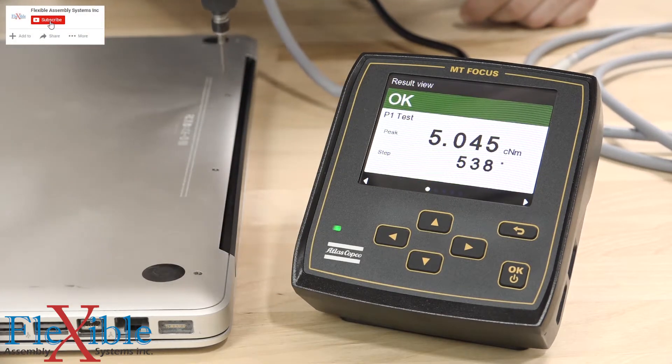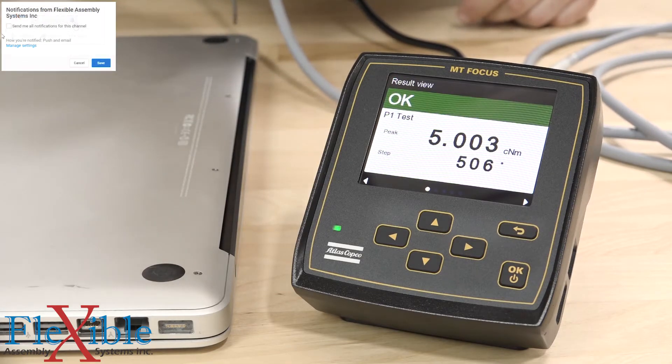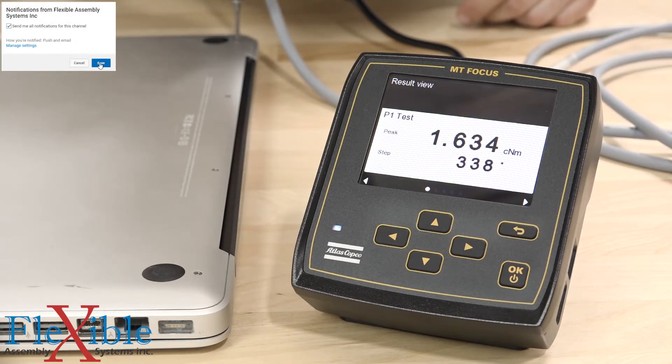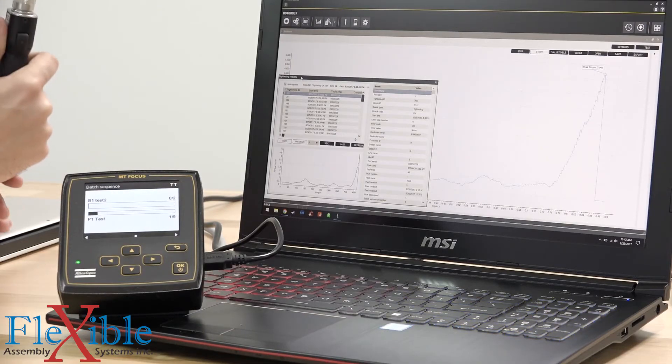Be sure to subscribe to Flexible Assembly Systems and set up your alerts, because we will be doing plenty more videos and tutorials featuring the MTF 6000 that you will not want to miss. Leave any questions in the comments, and as always, thanks for watching.